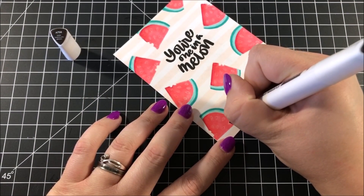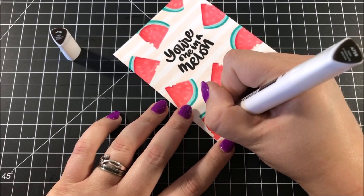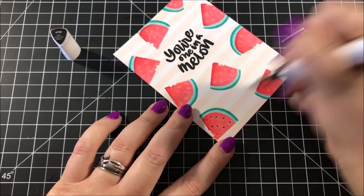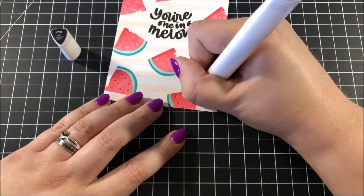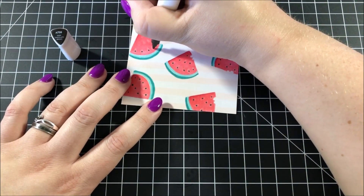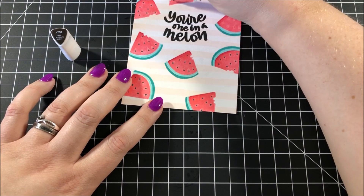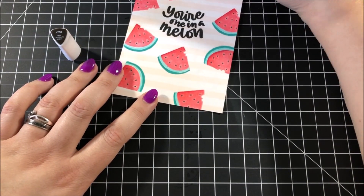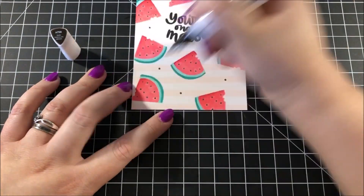For the seeds on my watermelon, I decided that instead of black, I would use this dark chocolate brown color, and I really liked how that color went with all of the other colors. I used the stamped lines as a guide for where I put the seeds, but I made them much smaller — just little dots. I also used that same marker to add some small dots to my background.